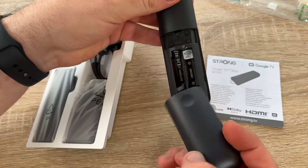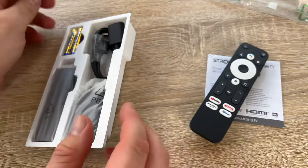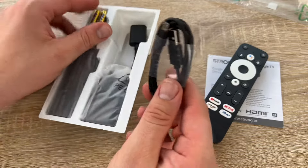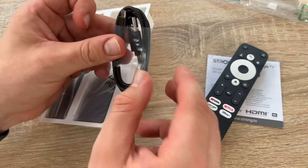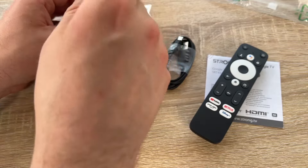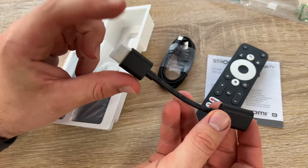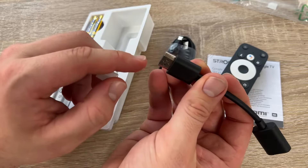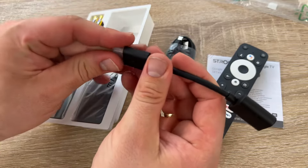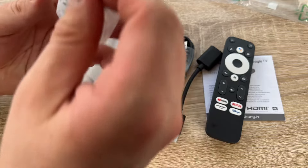The power supply is AC 100 up to 240 volt, 50 and 60 Hz — that means you can use it nearly anywhere in the world. If you go on vacation, take it with you. If there's no smart television, no problem — connect to Wi-Fi and you have a smart television on your vacation.